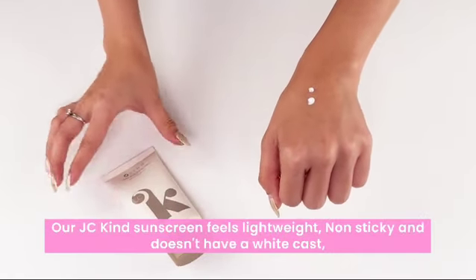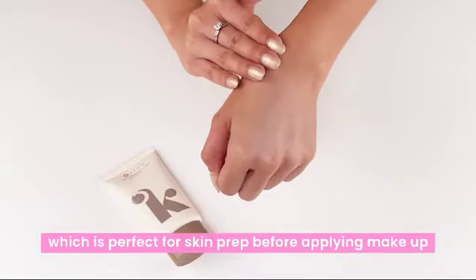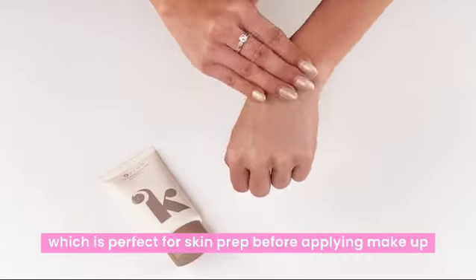Our JCKIND sunscreen feels lightweight, non-sticky, and doesn't have a white cast, which is perfect for skin prep before applying makeup.